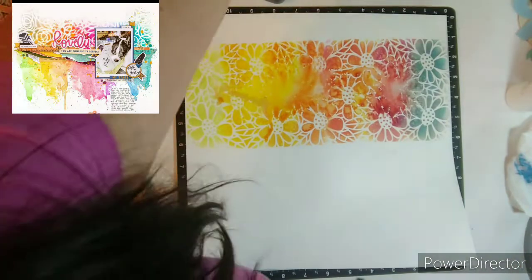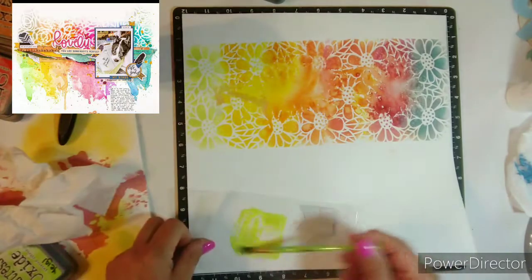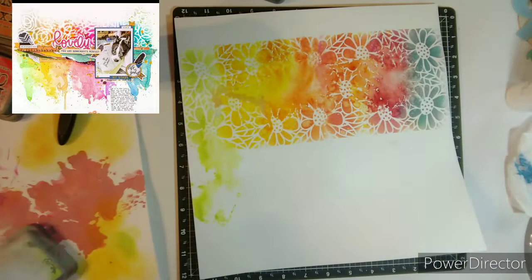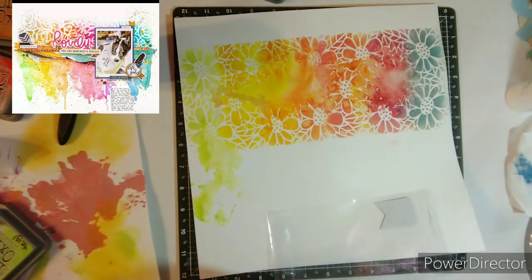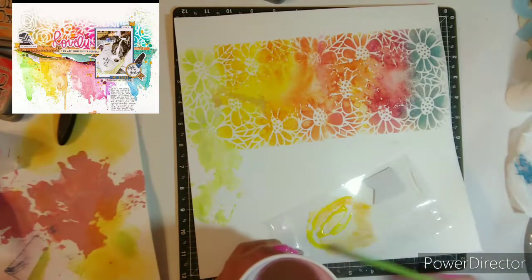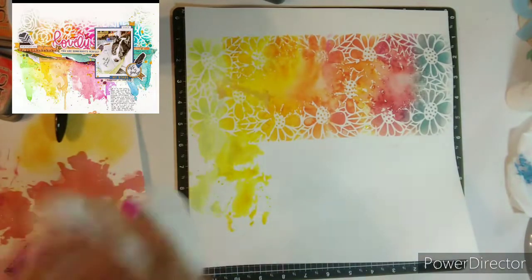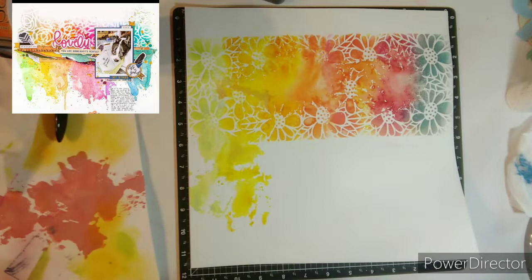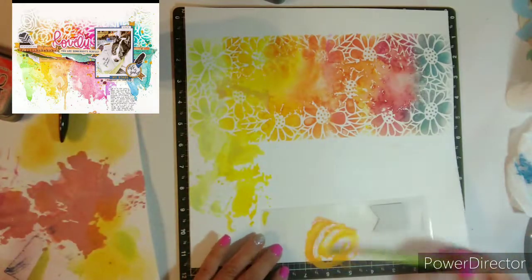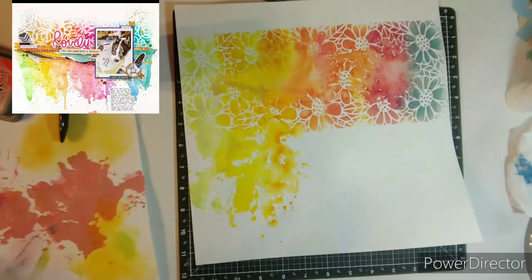I went ahead and just squirted it with a little bit of water to give it that messy, messy look. Now I do have a cup of water with a paintbrush in it and I'm just cascading the colors that I used for the stencil — using just the packaging technique. And before I even started, I used clear gesso on my background and prepped it the night before, so the next morning it was ready to go.